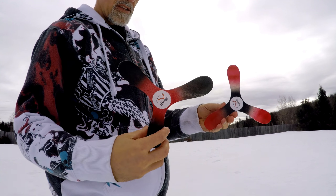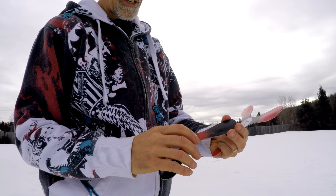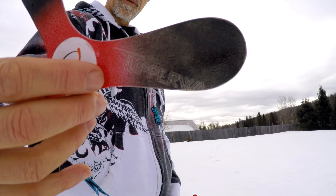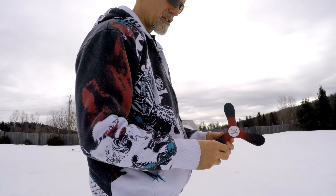We're outside to do some throwing. As you can see, I painted both boomerangs — both right-handed, let's not forget that. It's kind of cool — I didn't realize that after I sprayed, you can still see the Tupperware logo on there. I don't know if you can pick that up in the camera, but that's pretty cool. We're going to do some throws. I'm going to show you how to throw first.